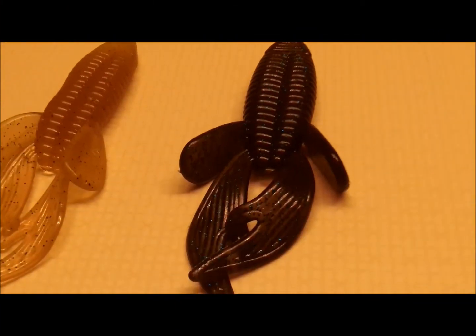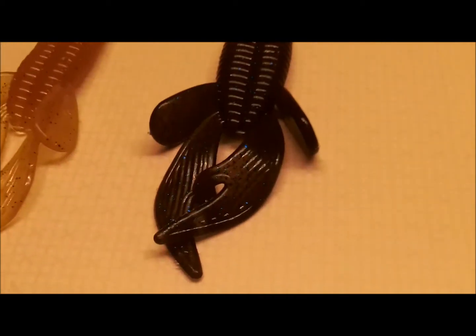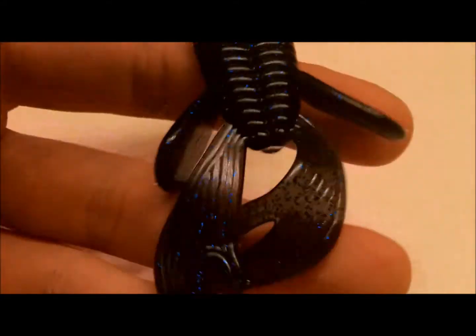Hey guys, Fishing Wisconsin 2012 here today coming with another video. This is going to be an update on my bait company — it's actually going to be a review on my beaver. This is the Badger State's Custom Bait Thunderbug.